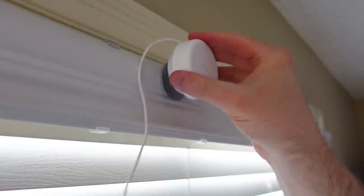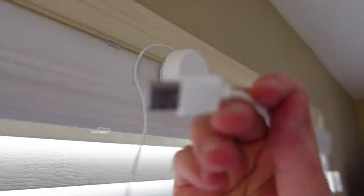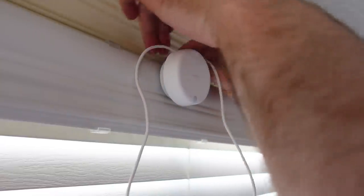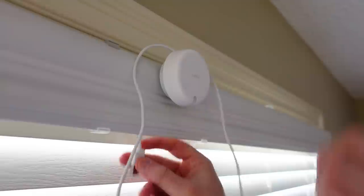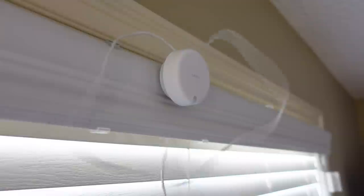The good news is I've mitigated all of my interference sources by changing the location of where I installed the sensor — I've pointed it away from most of them. At this point, I only have one interference source, my air purifier, that could potentially be a problem for me.